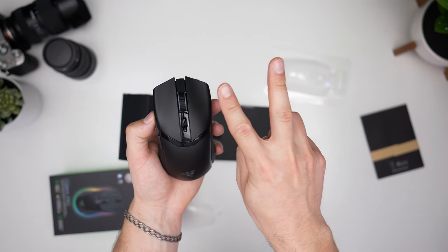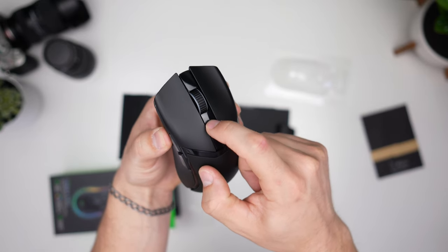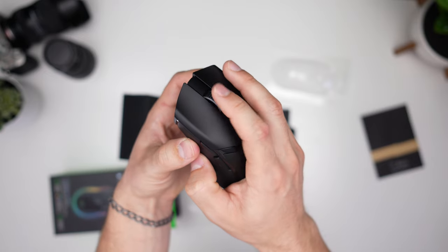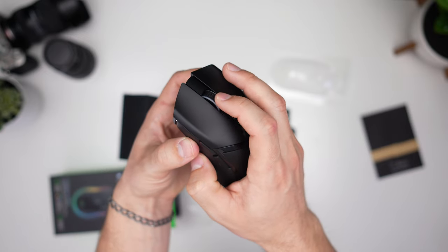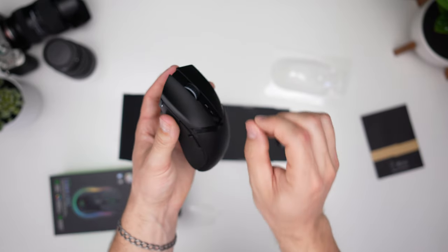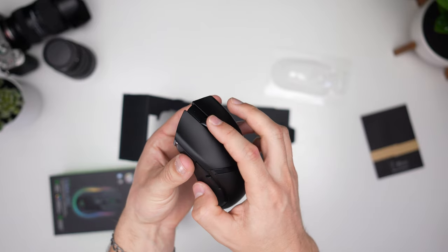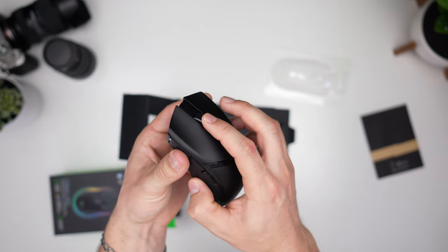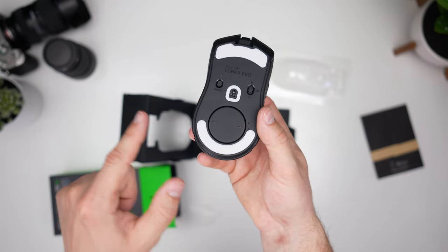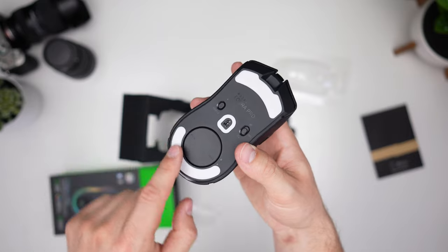The clicks are not as good as BenQ in my opinion, and not as good as the G Pro X Superlight 2, which was fantastic. We then have two buttons here — we've typically seen one, but now there's an up and a down button. The scroll wheel feels pretty good, nice and tactile, not mushy but not super tactile either. The previous generation Viper had very nice tactile bumps. The scroll wheel is a little low — I'd prefer it a bit higher — but not a big deal, and the click of the scroll wheel feels nice.